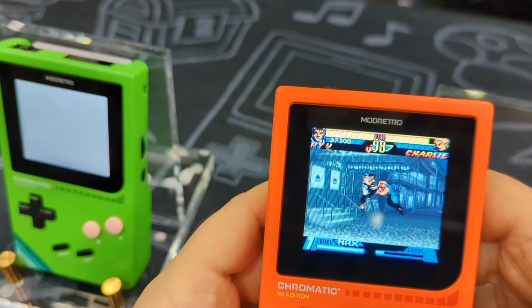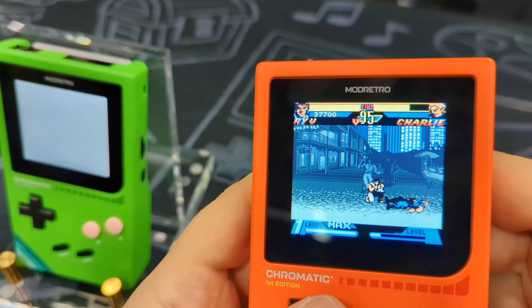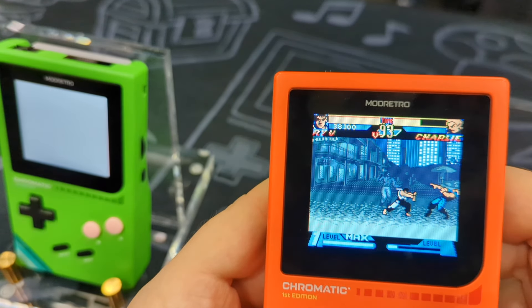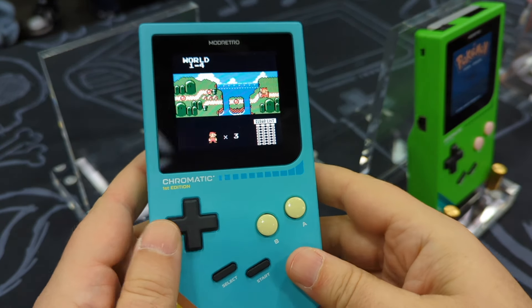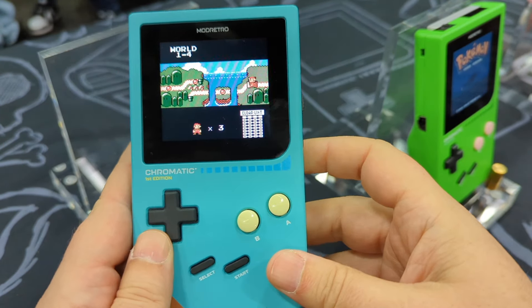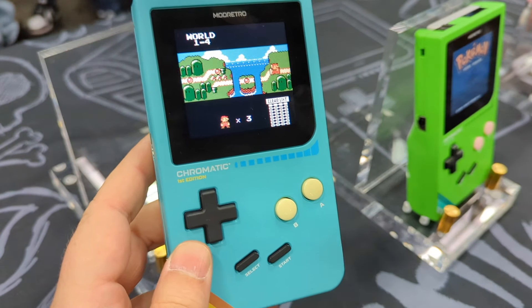Considering the Game Boy resolution is baked into the screen, you're not going to be able to play higher resolution games on it without serious graphical compromises. Officially they didn't announce anything, but the engineers I spoke to would definitely be interested in a potential developer mode that would let hackers tinker with it.